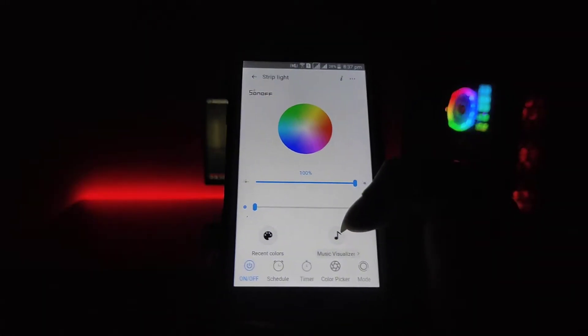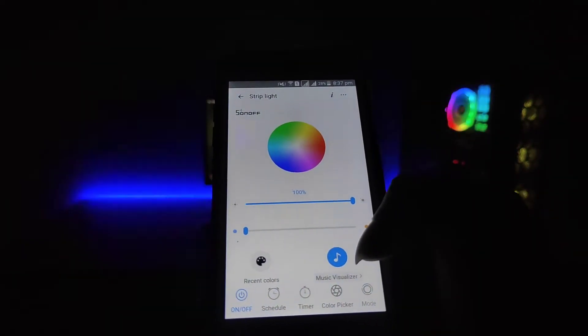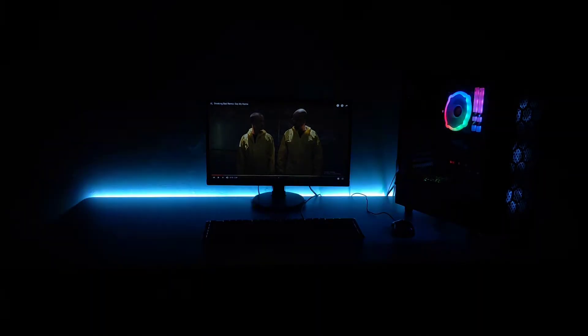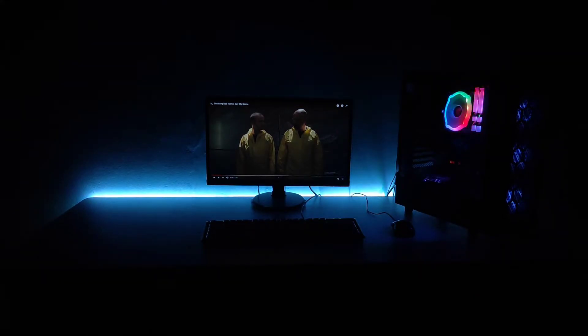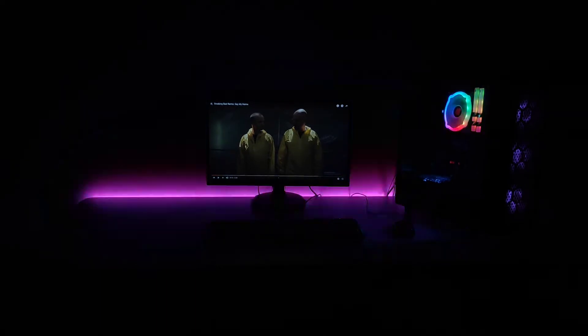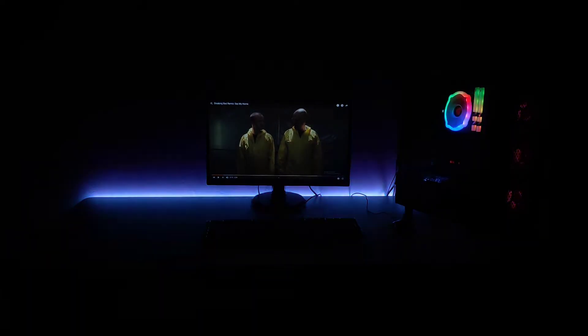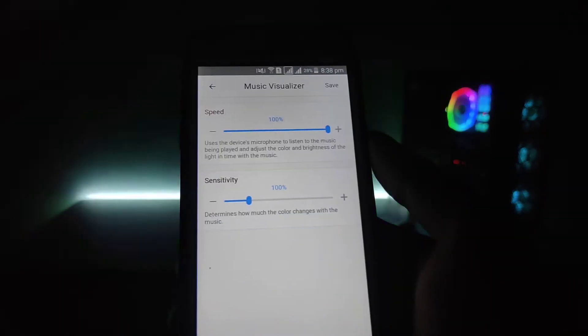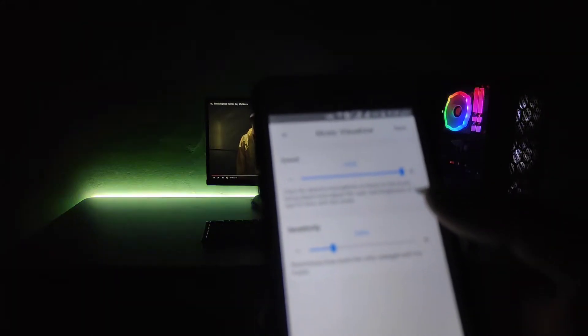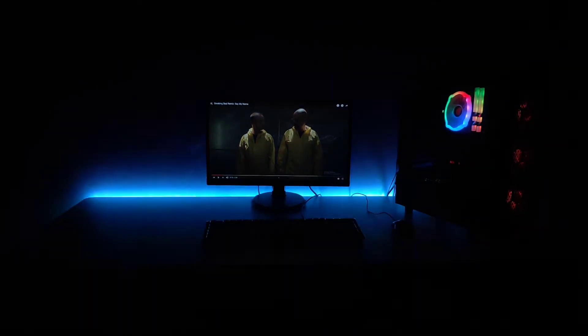The most interesting feature is the music visualizer. When I show the colorful music mode, the sound controls the lighting. You can change the music sensitivity — you can catch the noise from 100%. You can catch the exact sound and change the colors accordingly. You can also control the speed, as you can see.